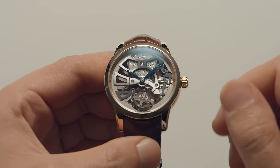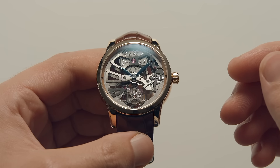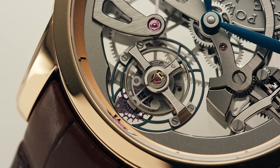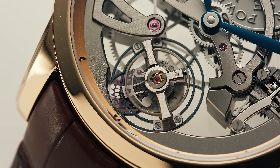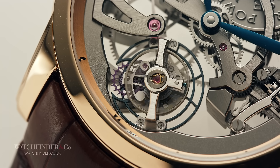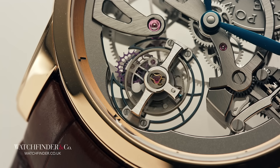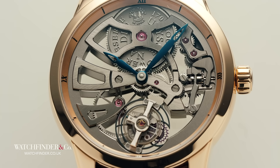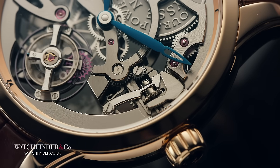You may have heard of a guy called Abraham-Louis Breguet — he was a watchmaker in the 1700s and was kind of a big deal. Of the many things he contributed to the fine mechanical art of watchmaking, one of them was the tourbillon. If you speak French, that means whirlwind; if you speak watchmaking, it means you're in for a treat.